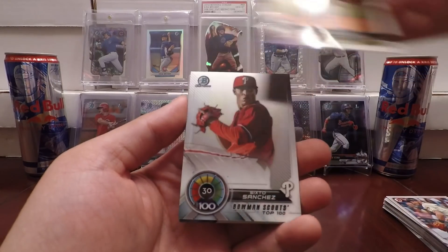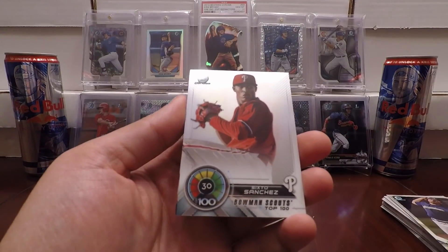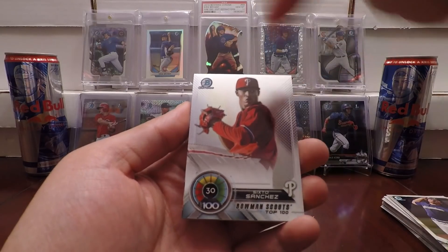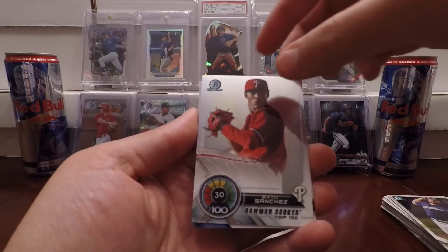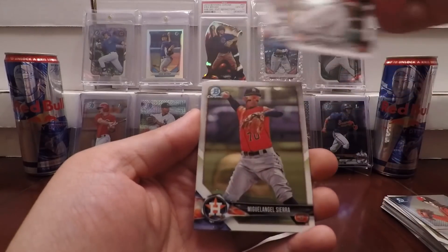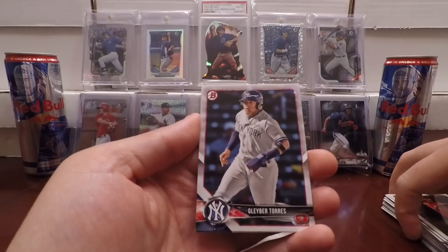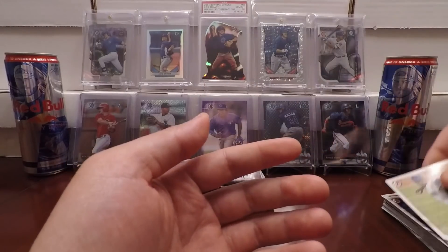Corbin Burnes, got a Bowman Chrome there. Got a Sixto Sanchez — this looks to be the new top 100 insert. I like the looks of this insert a lot better than last year's. Love the shine in the background, although it doesn't look to be a refractor. Isaac Paredes, first Bowman paper. A Miguel Angel Sierra Bowman Chrome. Gleyber Torres, a nice little prospect for the Yankees, former Cub. And a Justin Dunn paper.